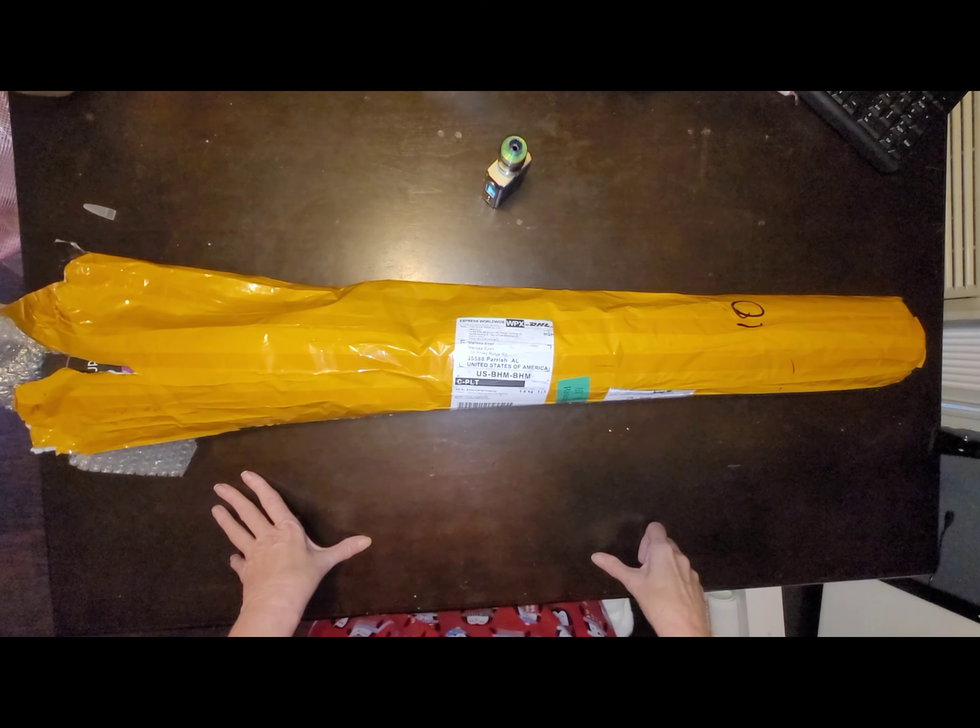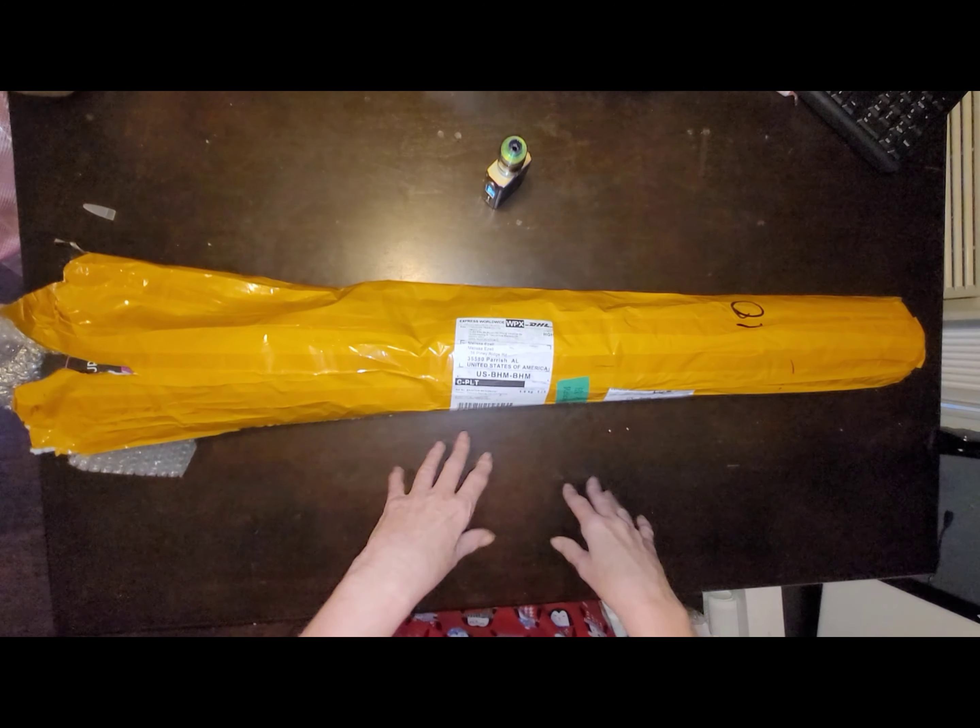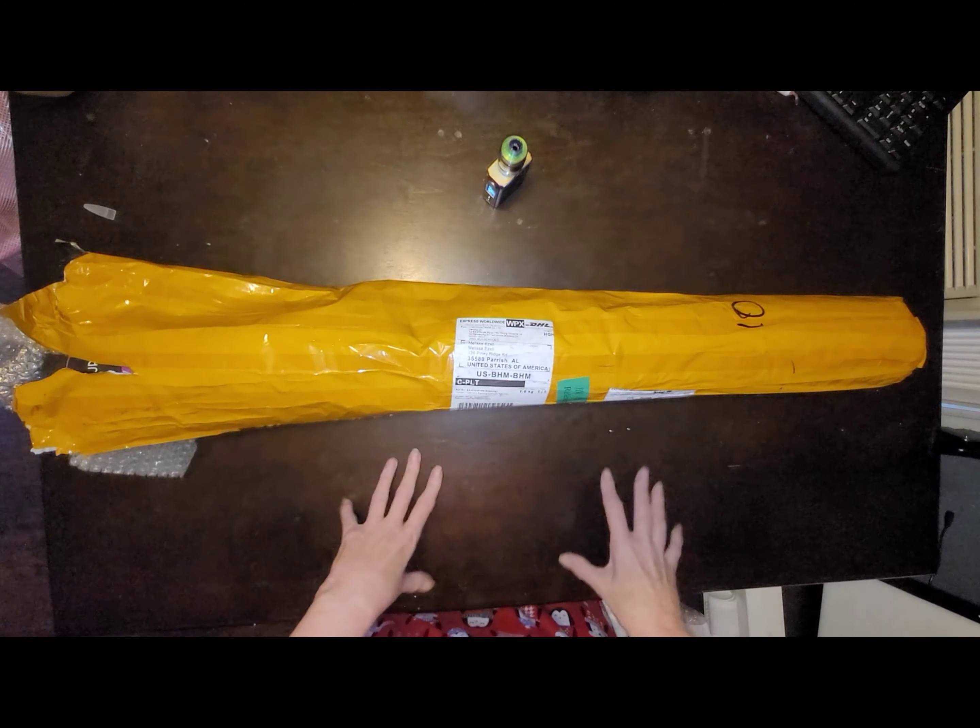Hey guys, this is Melissa, Nano 7 Crafts. If you're new here, welcome. If you're not new here, welcome back.